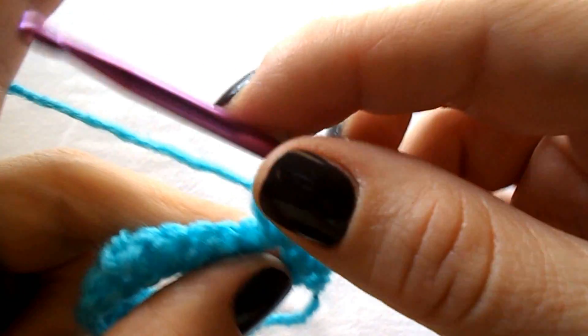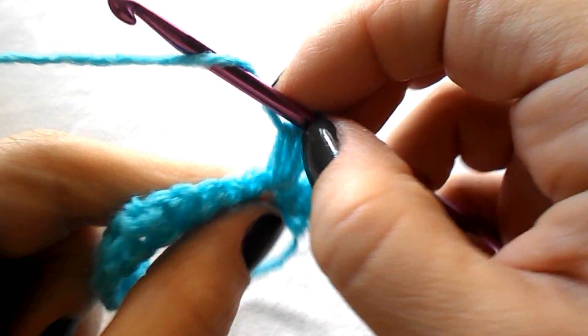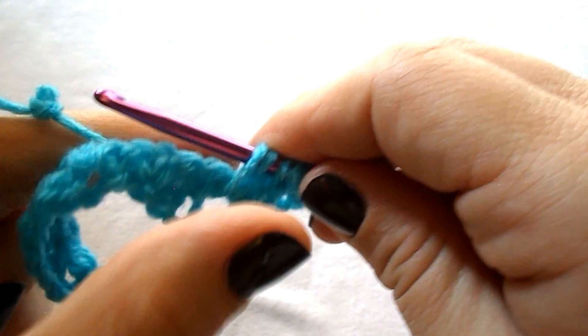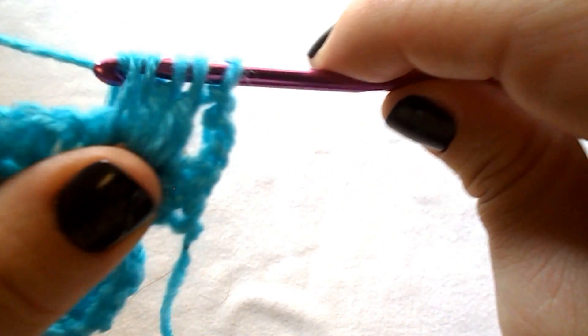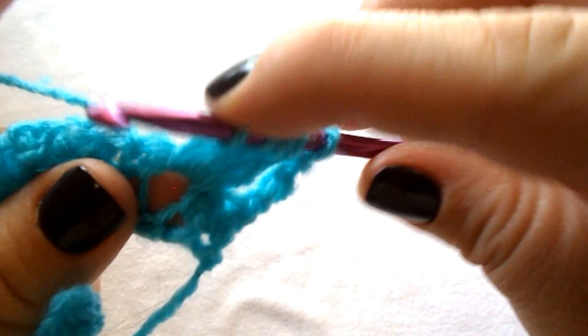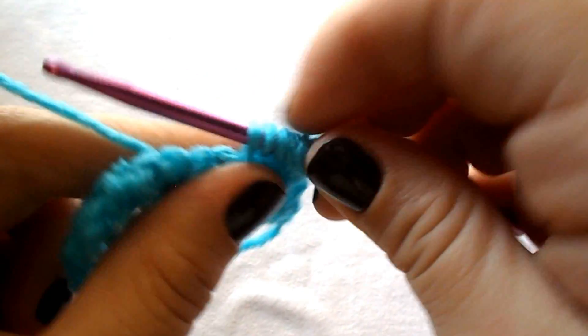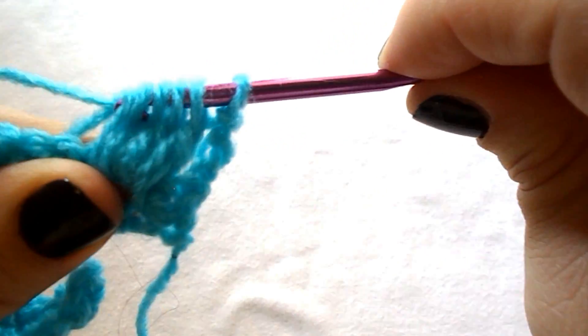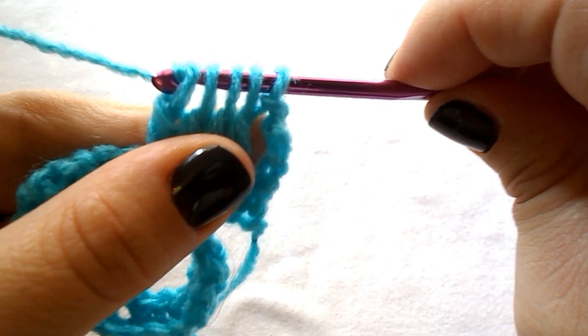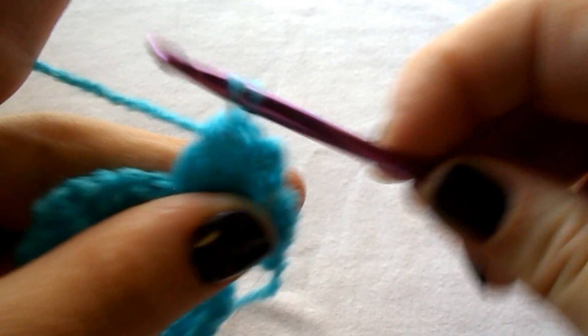Continue until you have 5 loops: yarn over, insert the hook, yarn over, pull out, yarn over, pull through the first 2 — you have 5 loops on your hook — then yarn over and pull through all 5 loops.